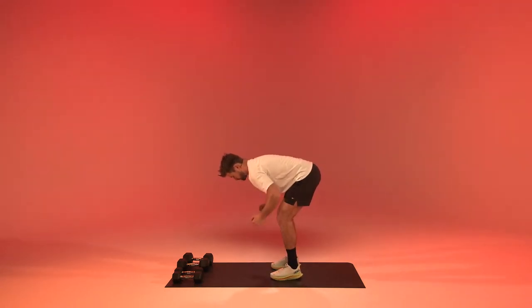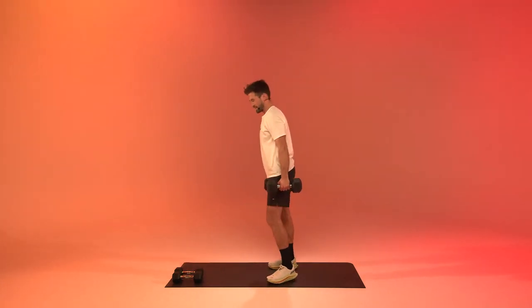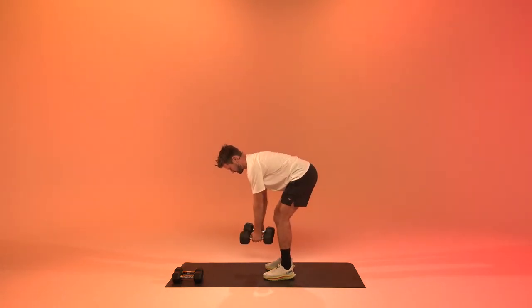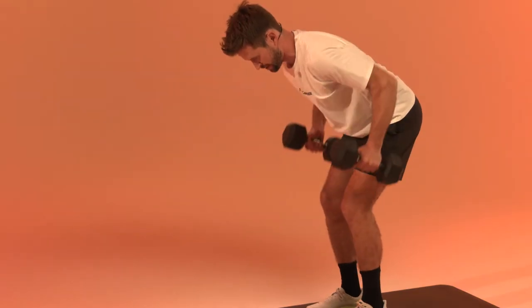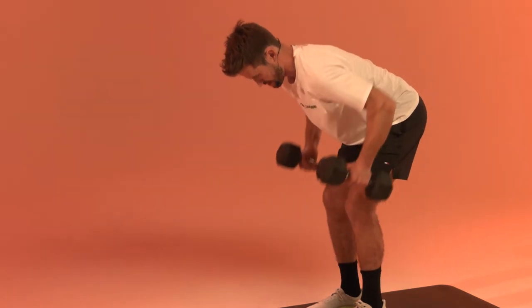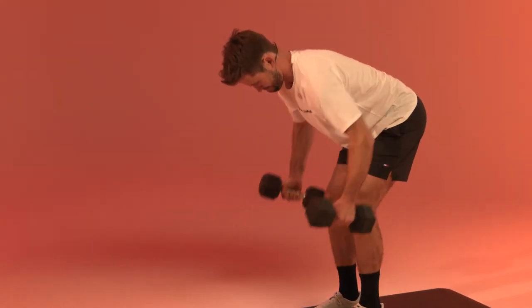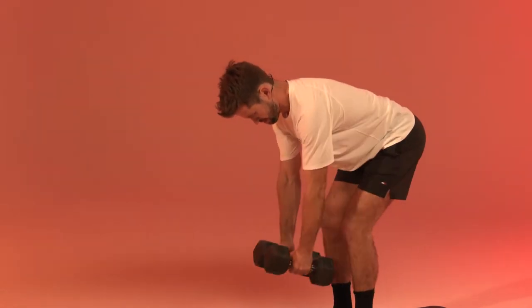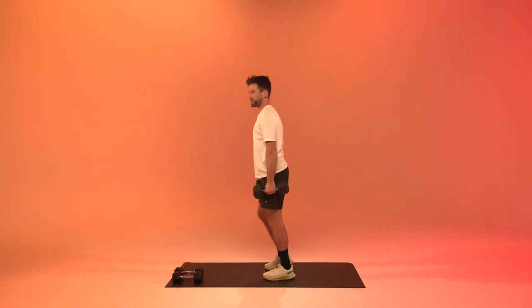Next up are those bent over rows. We've done them with two arms at the same time, but if you find it really hard you can make them alternating as well. So we go forward and you can alternate sides, or keep rowing with both arms at the same time. Two, one, and relax.